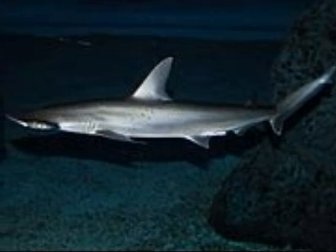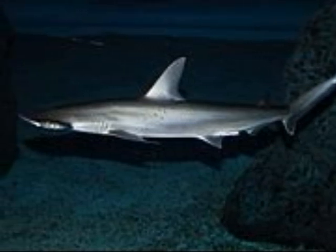On average, the bonnet head shark only grows to about one meter long. The bonnet head shark has many types of animals that it feeds on. It has small, sharp teeth in the front of its mouth for grabbing soft prey, and broad molars in the back for crushing shelled prey.